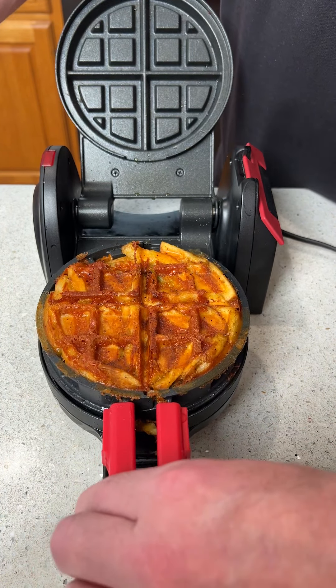You hear that? You're in for a treat. So here we go — you ready? Are you ready?